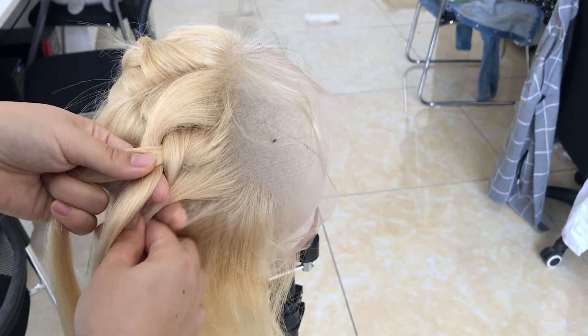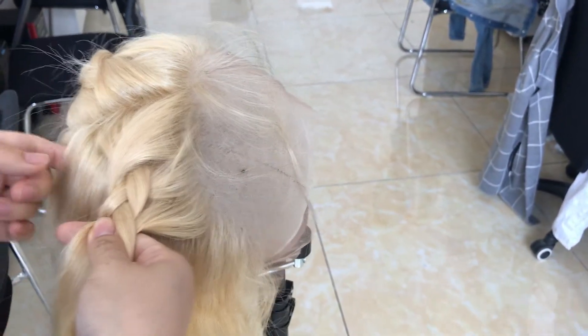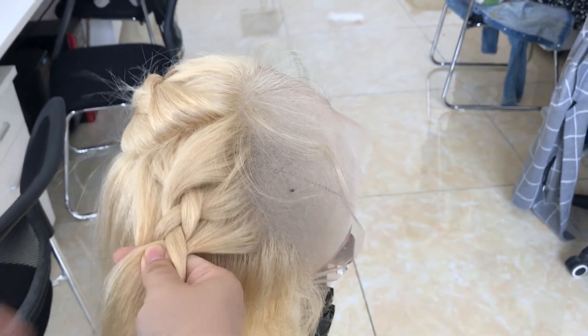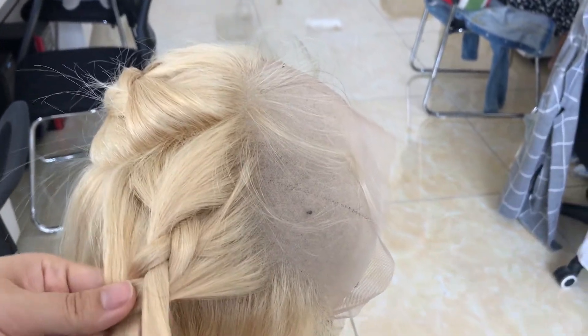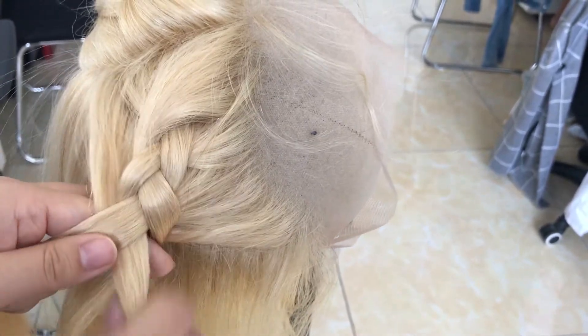The same style — we also have the ombre full lace wig in 180% density in stock as well. We may put it online later. You can watch our store and follow our channel to see it.